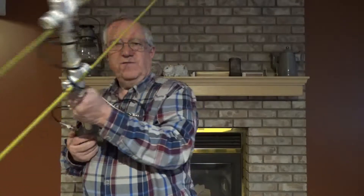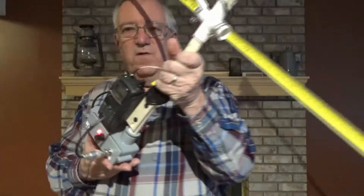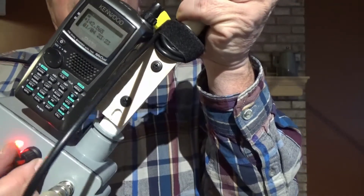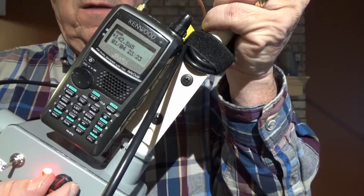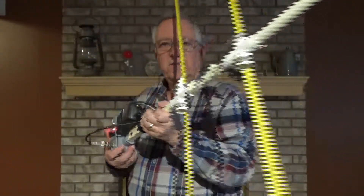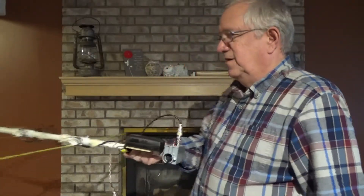Now I can actually use it to effectively point. I have either the squelch or I can show on the S-meter. I can adjust the signal level, basically attenuate it down. And then with it attenuated, I can look at that S-meter for the peak signal, and that will give me a really good indication of the direction as far as the Yagi capabilities are concerned.